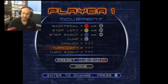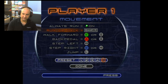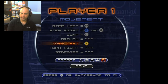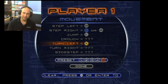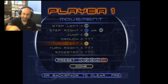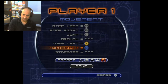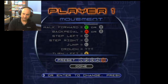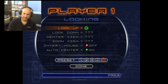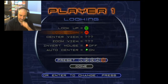Now this is where we change it to the right joystick. For turn left, we use left on the right joystick — which is mapped to the X button, so you'll see X appear there. For turn right, we use right on the right joystick, which maps to B. Then we go over to the Looking section and map up on the right joystick — which is Y — and down on the right joystick — which is A. Those are the buttons they map to.